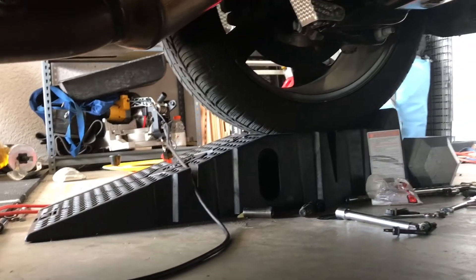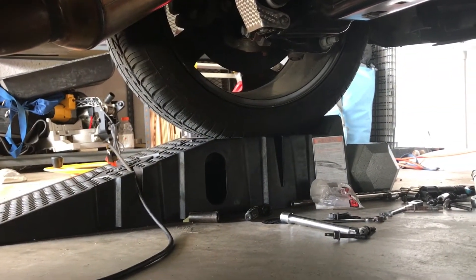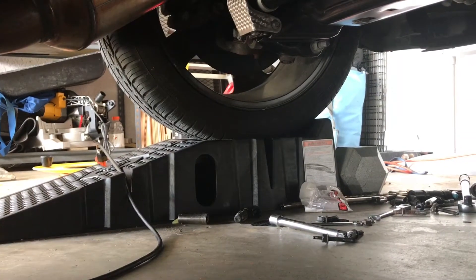Just to give you a little picture and a view of what it looks like in there and how I worked under the car — you guys can see I've got my car sitting up on a set of rhino ramps, and I had plenty of room to work with.